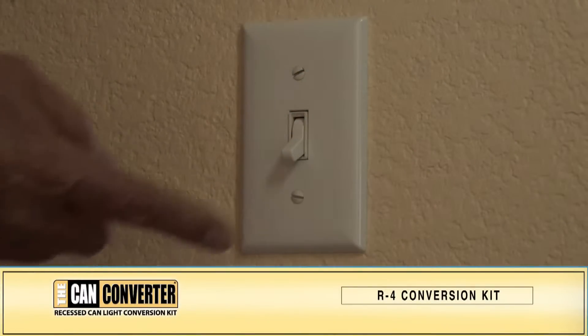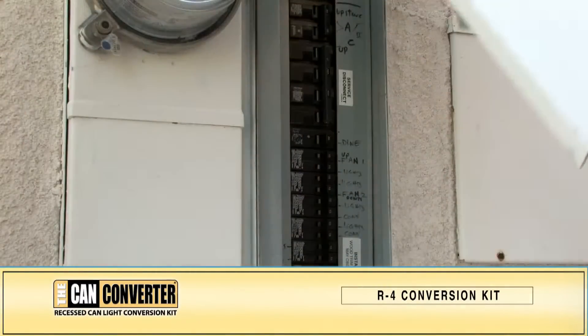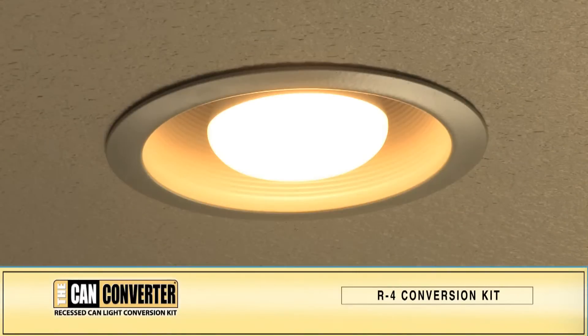Before we start the installation, turn on the light switch to the CAN you will be replacing. In your breaker box, make sure you shut off the power to that switch.